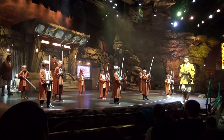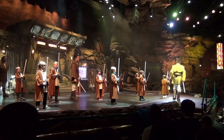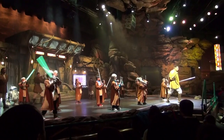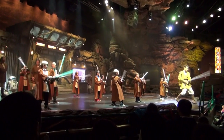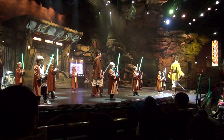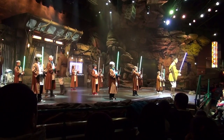I will now show you some Lightsaber moves. First, you will hit your opponent on the left, then on the right — striking on the left side and then on the right. Now let's see how you do it. Take your position. And activate.